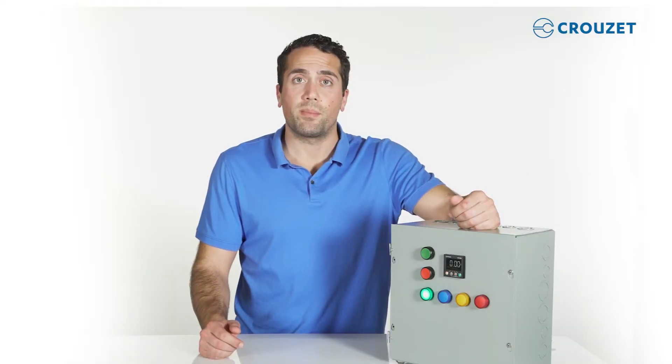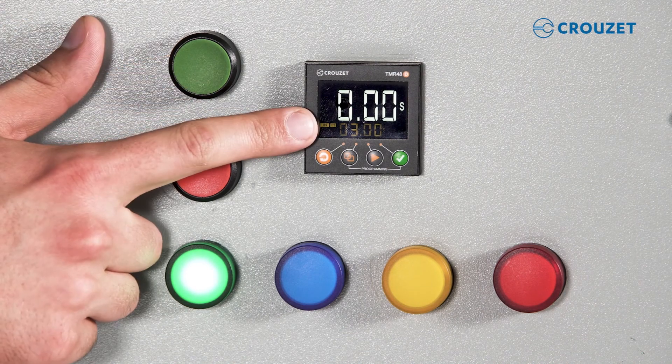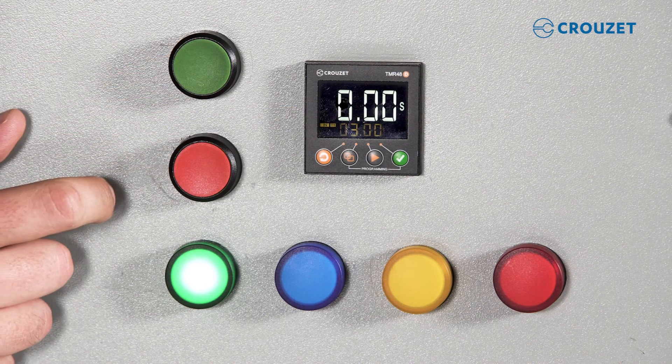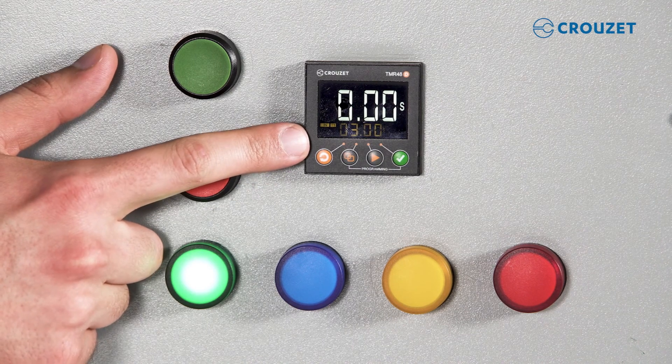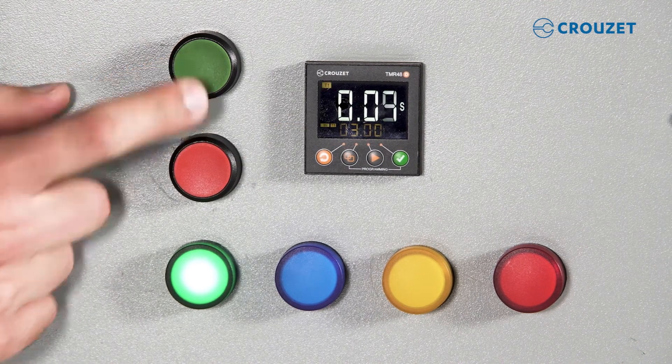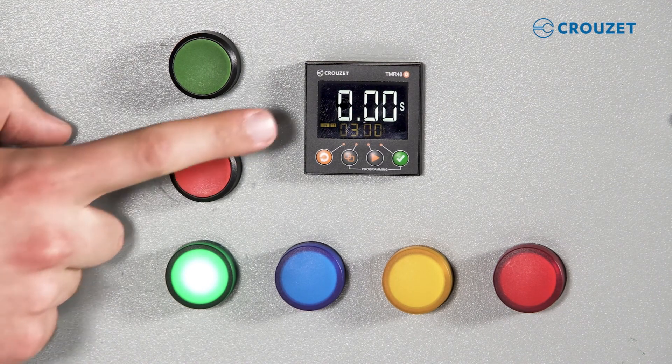Next, we'll test the reset button. I'm going to press the green start button, and after two seconds I'm going to press the red reset — it will stop the timer and go back to zero. One, two. Timer has stopped and gone back to zero.